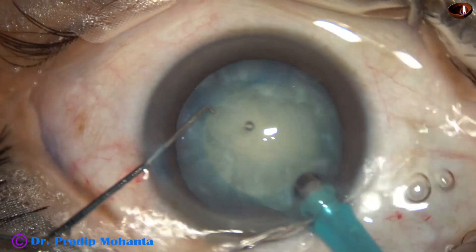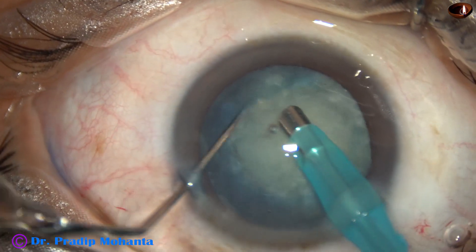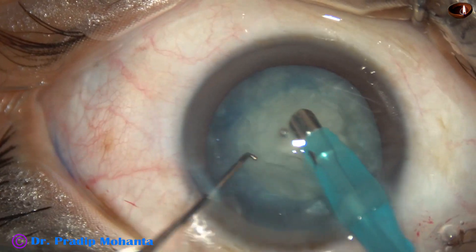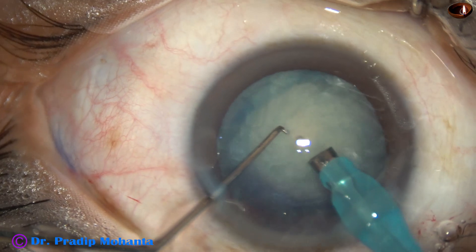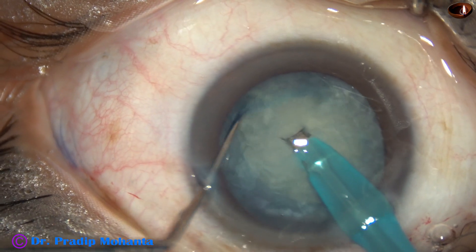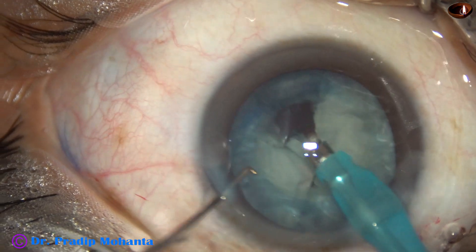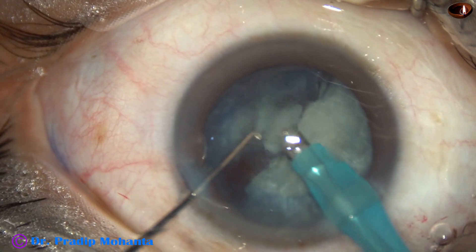And now the tip of the phaco needle goes in. Some superficial cortical lens matter is removed. The nucleus is rotated, and then the handpiece is turned to make the bevel up. This is direct chop — direct submarine chop. This cataract is not hard, so it was easy to emulsify the nuclear pieces.